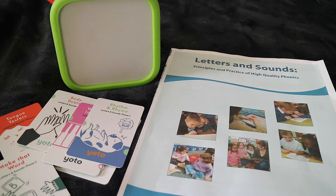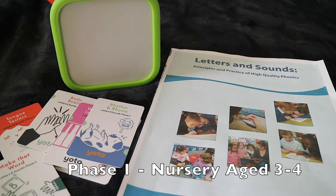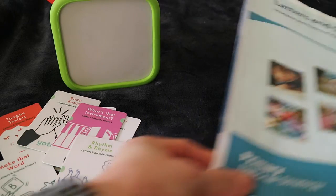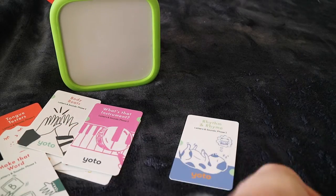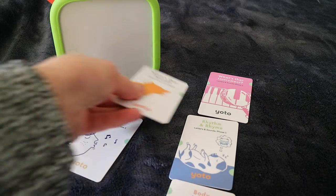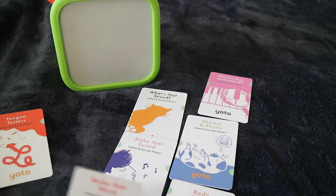Phase 1 is when children in the UK are in nursery, so about ages 3 to 4, and Phase 1 is all about listening. In the YOTO pack you get seven cards and there are seven aspects of Phase 1 which they'll go through.